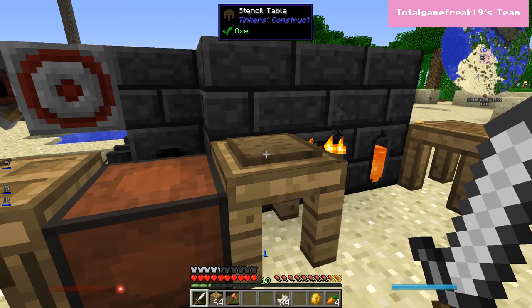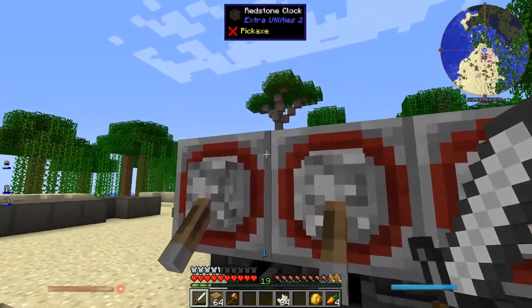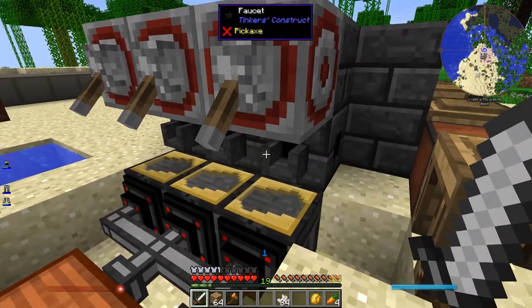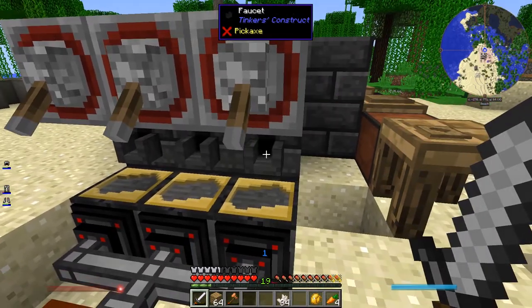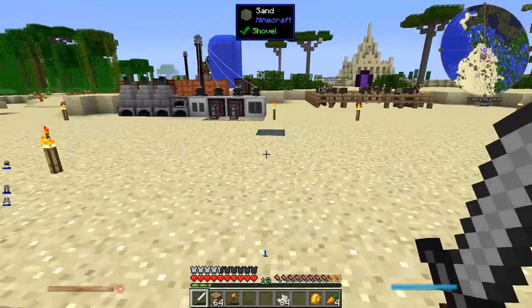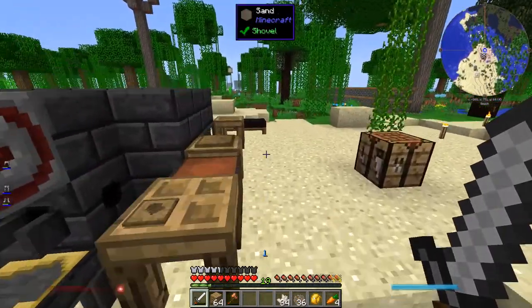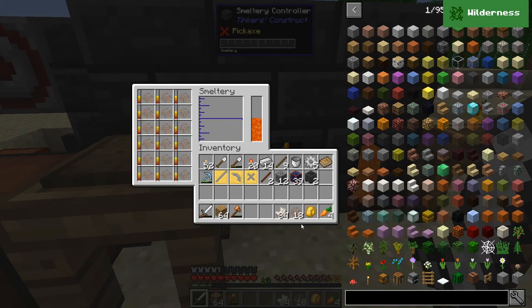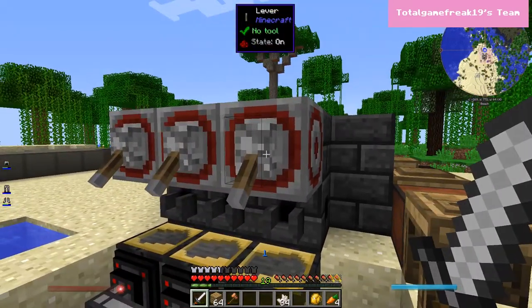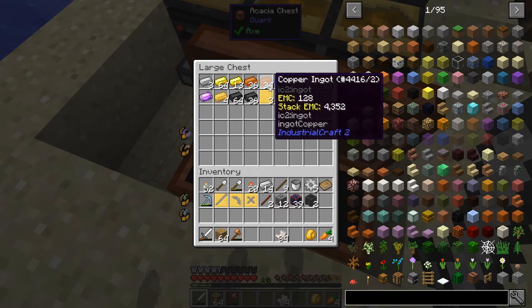These redstone clocks basically just output a redstone signal. When you turn them on - I put a lever on them so you can toggle them - if you give a redstone signal to a faucet, it'll be the same thing as right-clicking it, it'll activate it. So if I want to mass-make a bunch of ingots - let's say I want to turn all this copper into ingots, it melts super fast in crushed form - I can just throw it in, activate these, and it'll pour out all the ingots super fast, automatically suck them out into this chest.